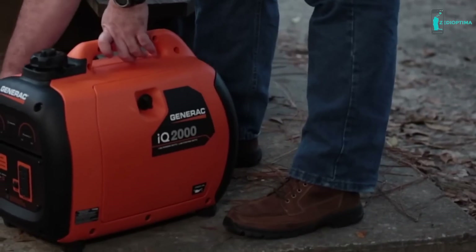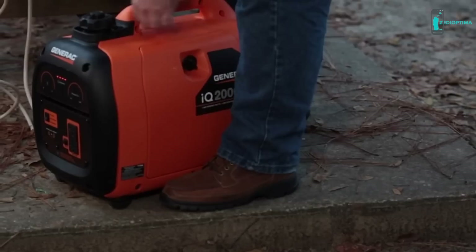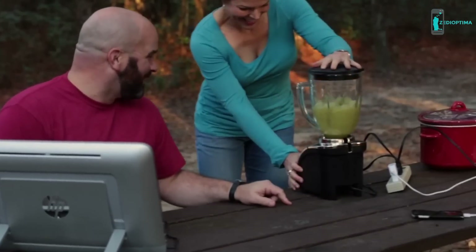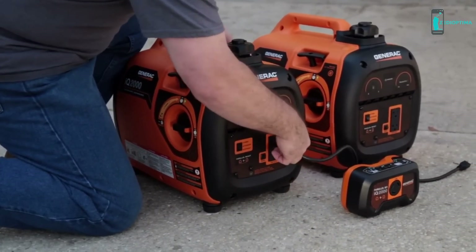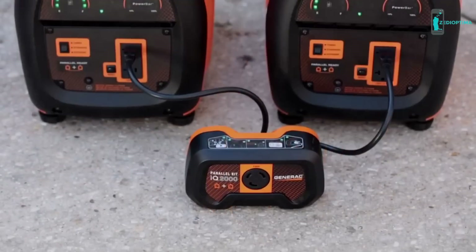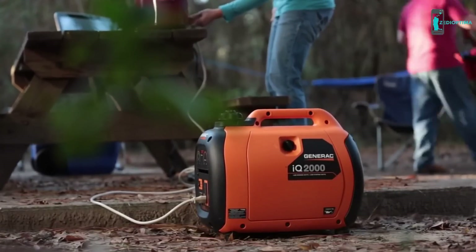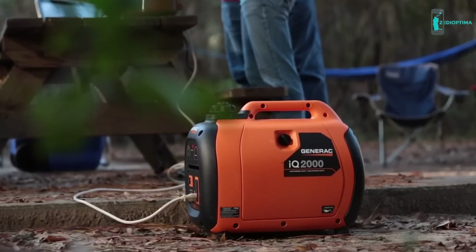The IQ 2000 weighs in at less than 50 pounds, making it easy to carry wherever you need it. The generator's 2000 starting watts is enough to power all your tailgating or campsite appliances — you could run a TV, fan, computer, blender, phone charger, slow cooker, and lights all without running out of power. For times when you need more, the IQ 2000 is parallel ready — just connect two IQ 2000 generators using the parallel kit to get almost twice the power. Setting it up is as simple as plugging in an appliance.